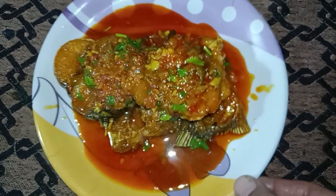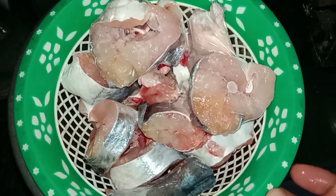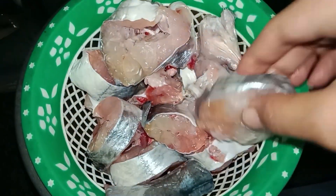Hello everyone, how are you? Today we are going to fry fish.